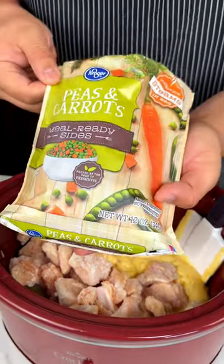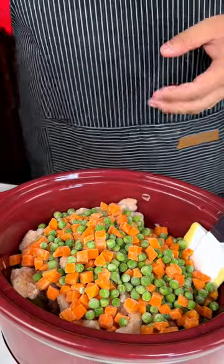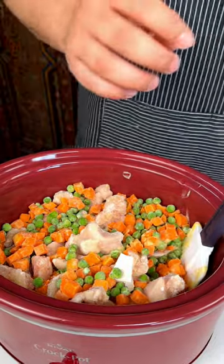I have some peas and carrots. I'm going to put that — break it down just like that. Next up,